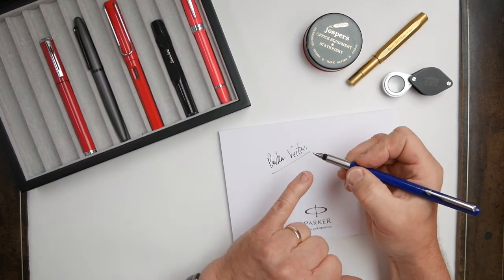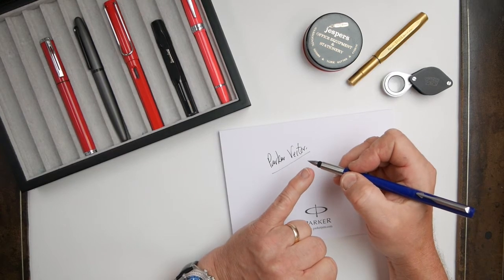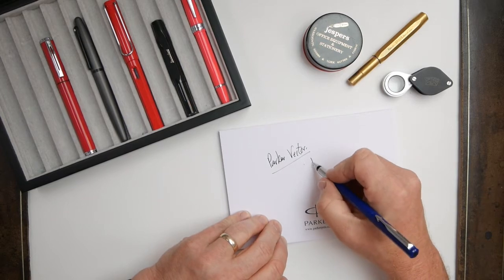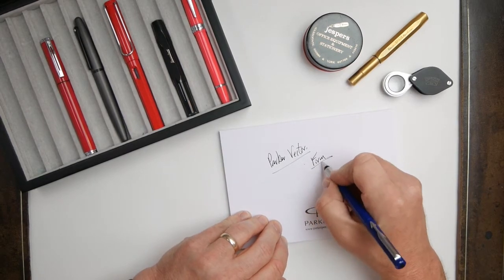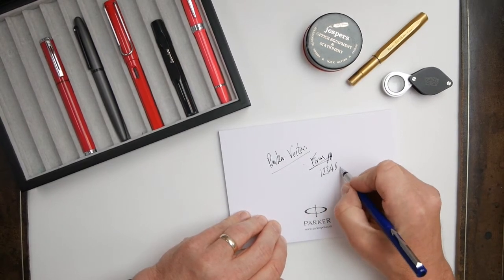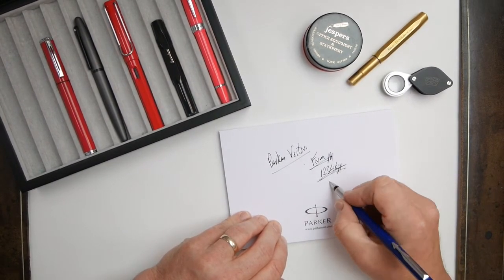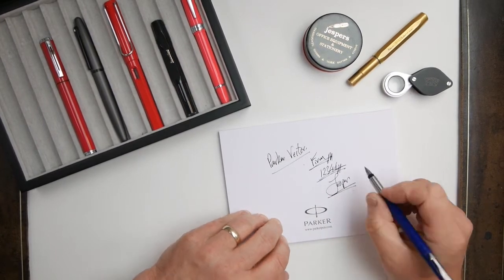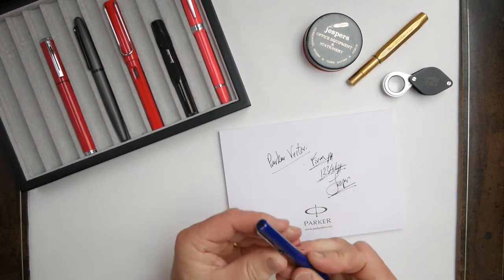The nib is quite a durable one. It hasn't got a lot of flex because it's quite small and stubby, but on the paper it's firm and the ink flow is generally quite good. That's the Parker Vector.